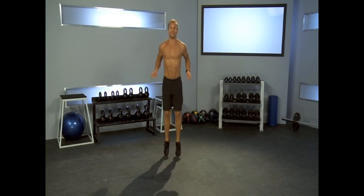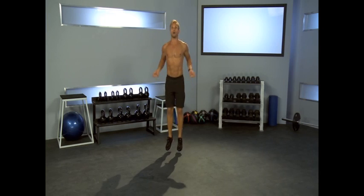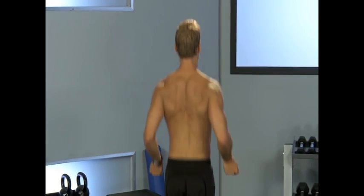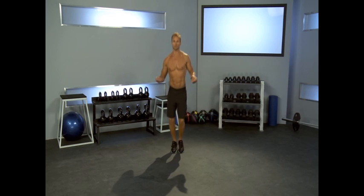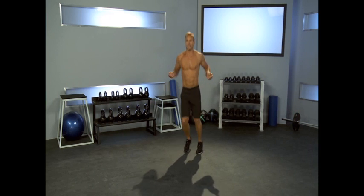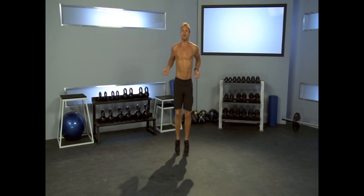We're going to do an imaginary jump rope. Our hands are going as if we were jump roping and we're jumping rope for 30 seconds. It's resembling the jumping bean, but our arms are moving as well. If you look at me from the back, you see how my shoulders come back — what that's doing is helping strengthen the muscles of my back. Going side to side, getting a little fancy. 10, 9, 8, 7, 6, 5, 4, 3, 2, and 1.